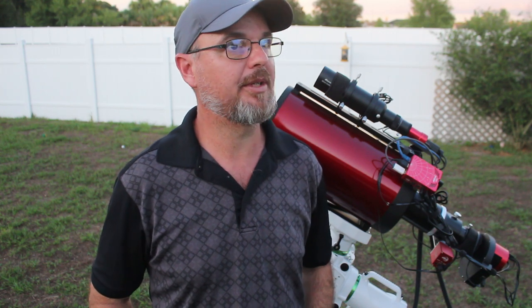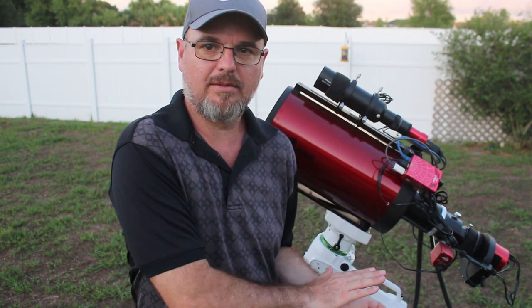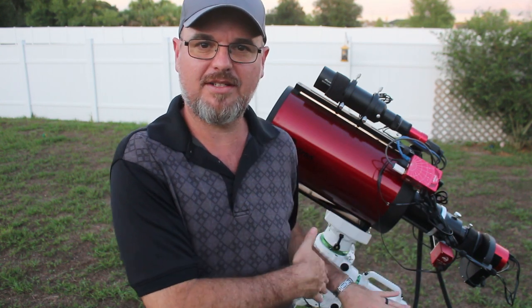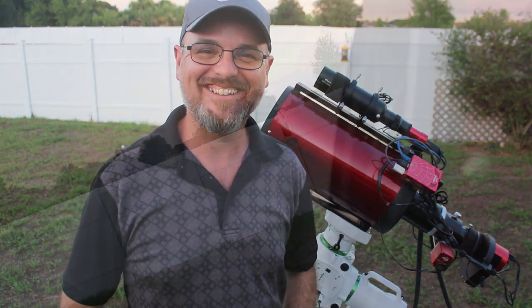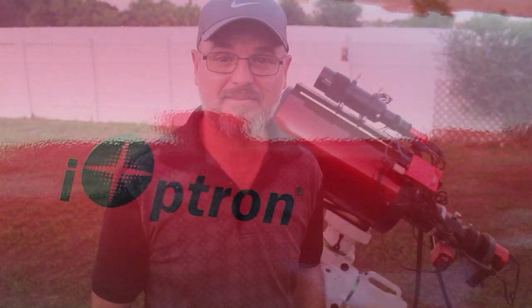Until we meet again — until I reveal what this is down here. Clear skies and clear minds.